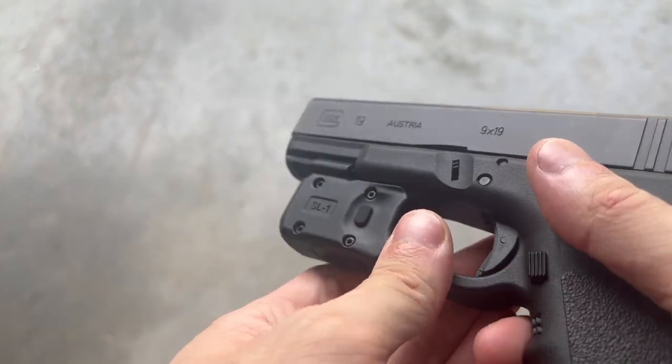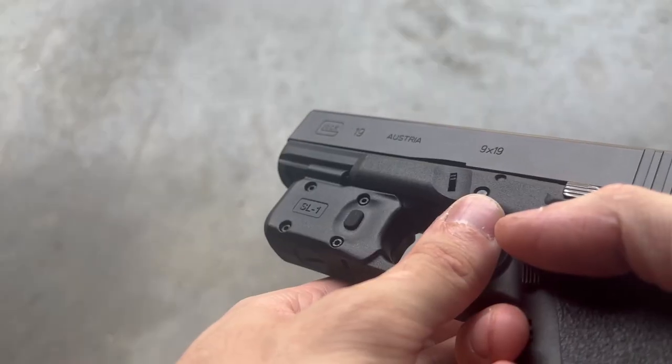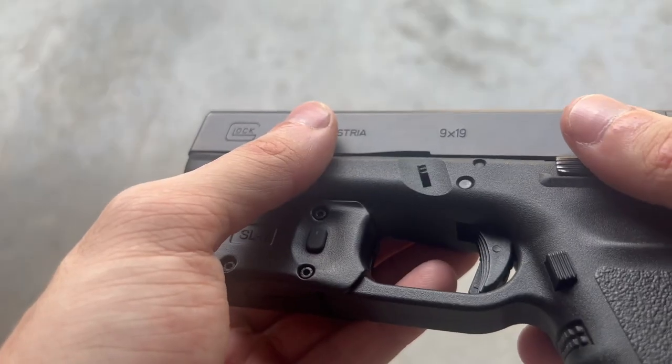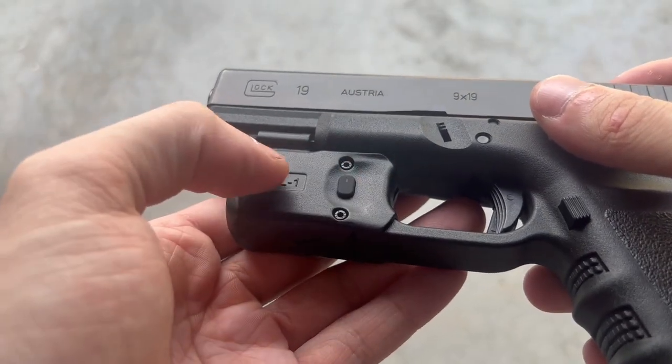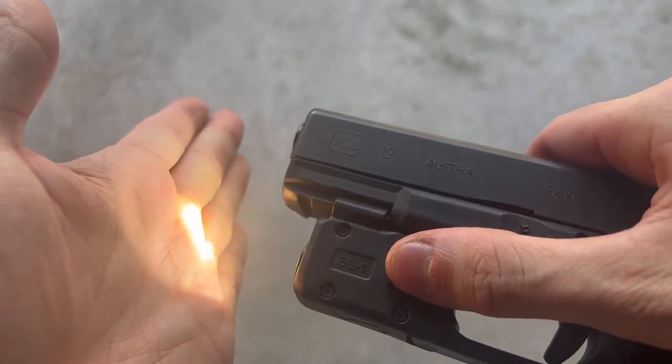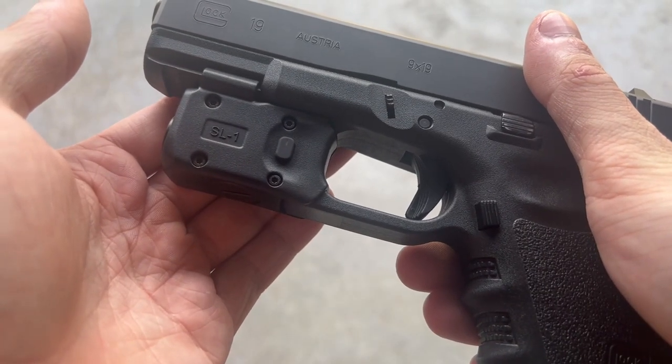Function is exactly the same — you have your two switches, it is 150 lumens, and it also has the same moonlight mode and the same strobe mode. I did notice, however, with the Glock 42 there is a bit of a delay after you push the button, whereas this one is very instant. Not a negative or a positive, just something to mention.